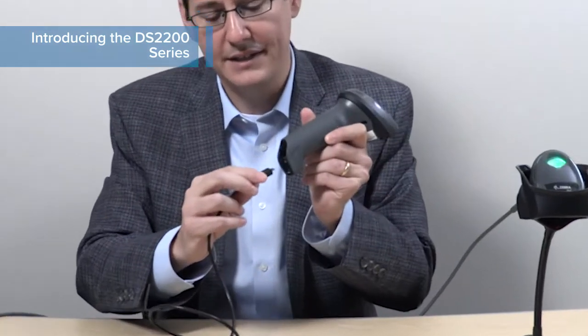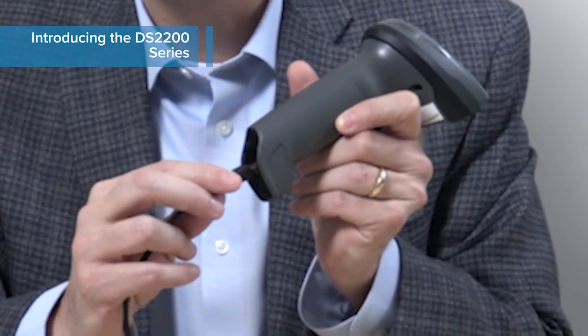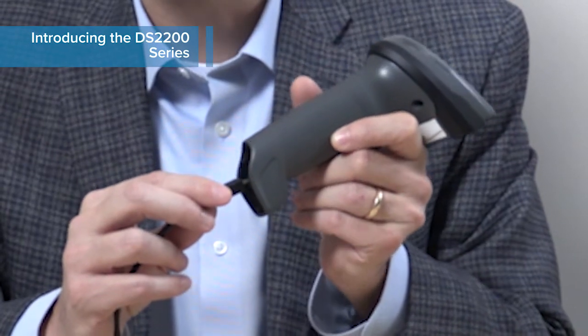Now if you're connecting direct Bluetooth to a device, say a tablet, and your application doesn't need a cradle, you can use the micro USB cable and charge the scanner directly by connecting to the bottom of the scanner and go direct Bluetooth to the host, therefore saving you money.